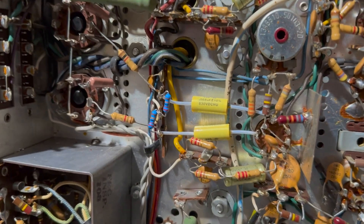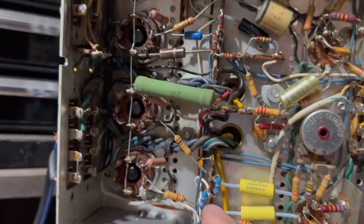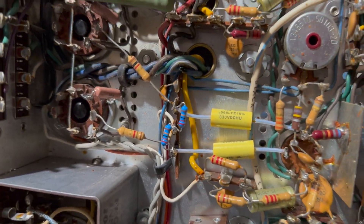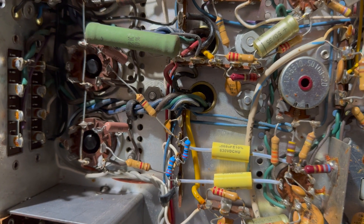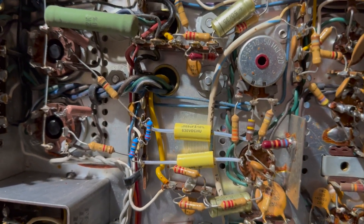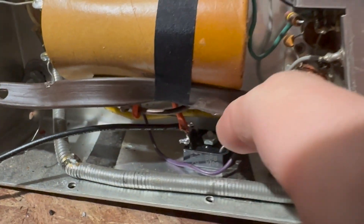I went ahead and did one channel here. These are the coupling capacitors, and then these are the 220K resistors replacing the 330K. That will run the tubes a little cooler.